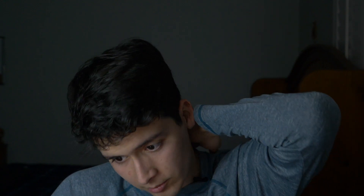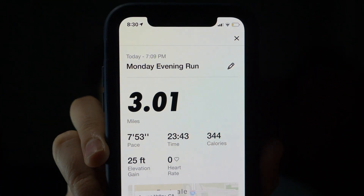What is up guys, so we're back from our run. Drank a shake and I wanted to go over how the run went and how the shoes felt. So let's talk about the run real quick — I ran three miles at a 7:53 pace, three miles in 23:43, which I'm not gonna lie, I thought was pretty good. Let me show you guys the info right here.